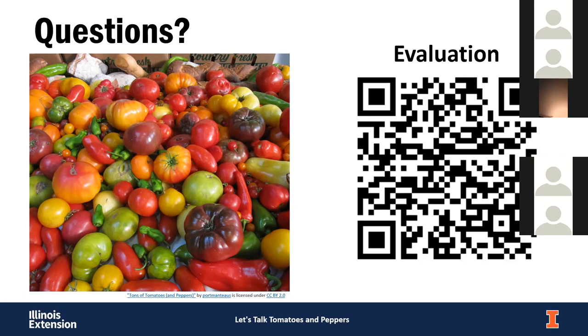Question: can you still eat tomatoes or peppers with anthracnose? I would not eat them, because that opening could allow bacteria or other fungi to get in there. It's better to be safe than sorry and dispose of those. You could try cutting out the affected area, but especially if there's any internal decay, you're better off just getting rid of those fruit.